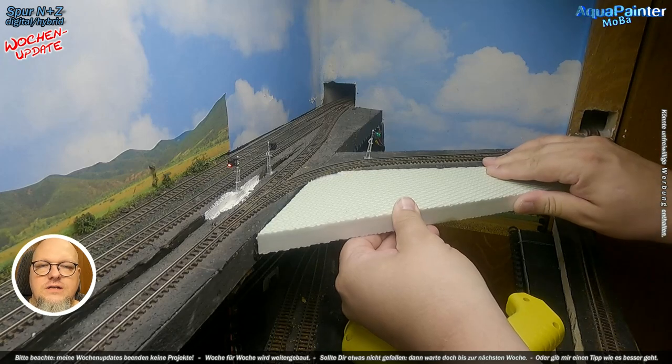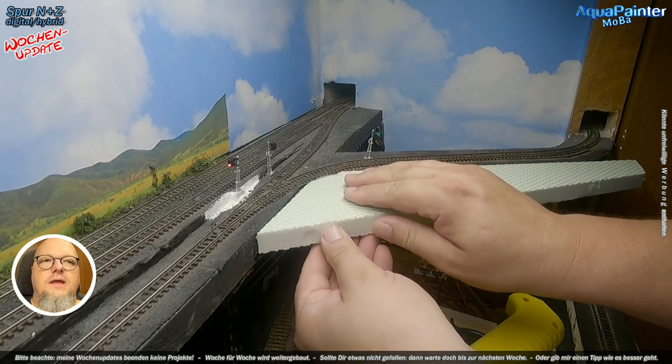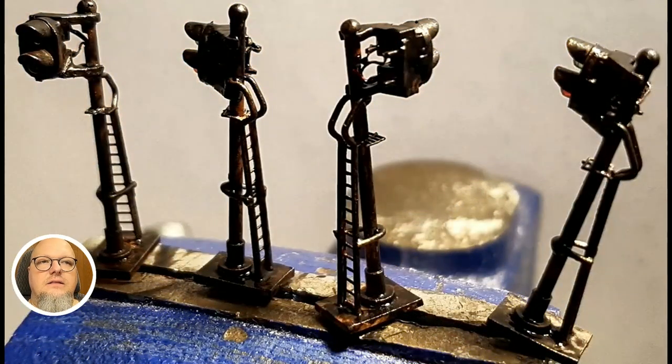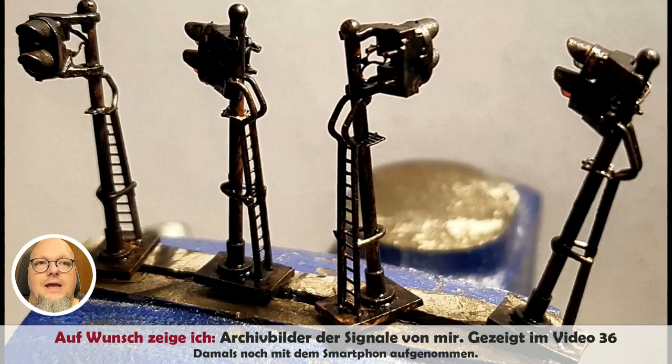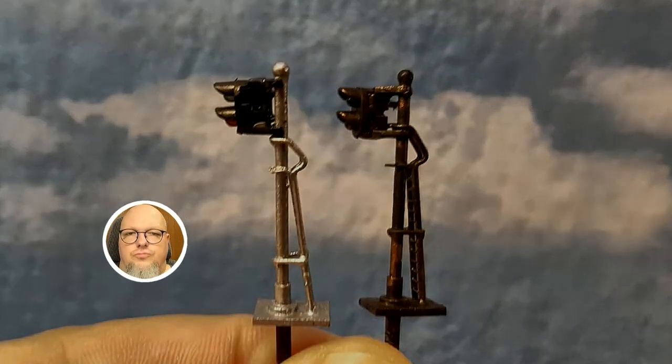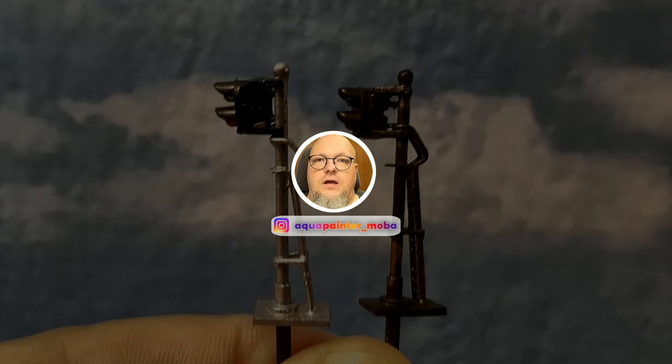Auch hinten rechts, wo der Bogen ist, wird alles noch schön zugemacht – das ist wirklich nur für mich jetzt, damit ich erstmal zu habe, damit ich weiß: aha, so kann ich weiterbauen. Denn da kommt ja noch so eine Art Berg da hinten hin, Hügelchen mehr oder weniger. Ich wurde im letzten Video übrigens gebeten, die Signale mal zu zeigen, die ich in letzter Woche verwendet habe. Hier habe ich zwei ältere Bilder, die verwende ich dafür – ich zeige euch mal, wie die von nahem aussehen, darum wurde ich gebeten. Hier sind sie – ich habe die damals bemalt, die Farbe ist noch feucht, aber ich finde sie nett. Mir gefallen sie, mir reichen sie völlig aus. Wenn man sich überlegt, wie klein die eigentlich sind und wie groß man sie hier sieht, das passt schon.